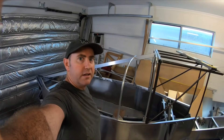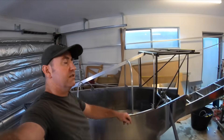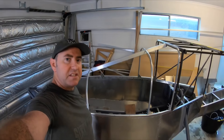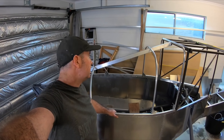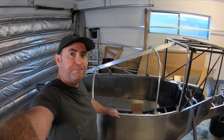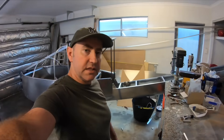The whole windscreen is going to be fully tinted - it's going to look awesome. Still be able to see through it, just won't be able to fly at night, but I'm only day VFR flying anyway. It'll keep the sun off you as well, so it won't be as hot in there when you're sitting on the ground.